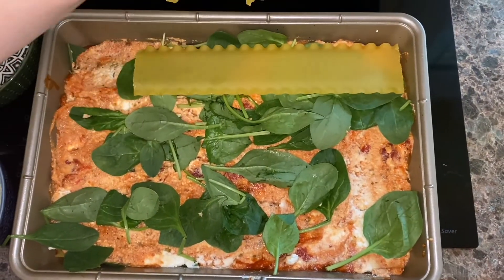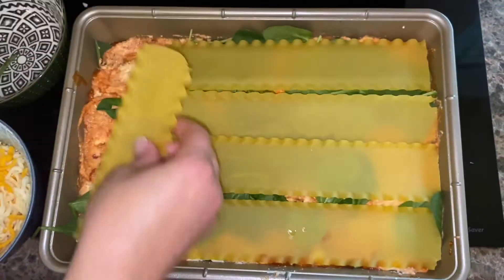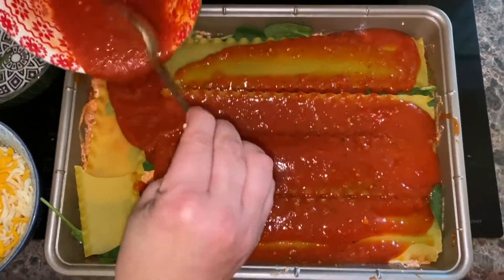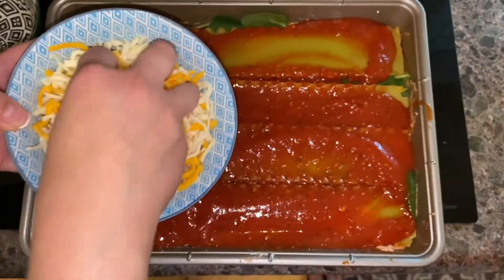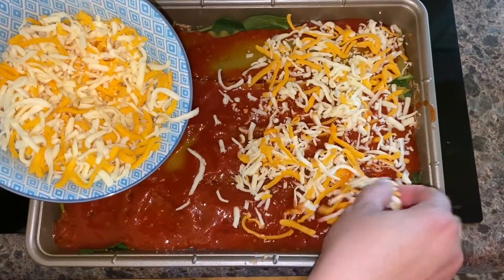Now we're gonna place another layer of noodles and submerge those noodles in some more sauce. You can use any sauce you want — alfredo sauce is really great with this recipe. Then we're gonna add some cheese. We've chosen to use grated cheese; it's a cheddar and mozzarella mix.